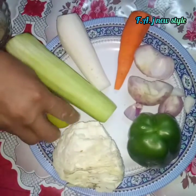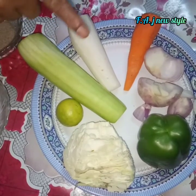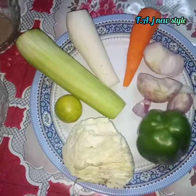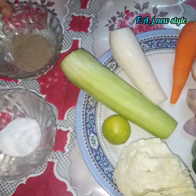Add 1 lemon juice. Salad. Salt and pepper.